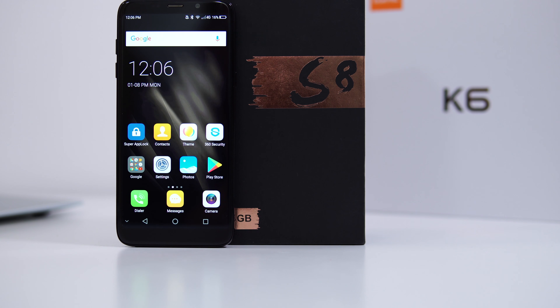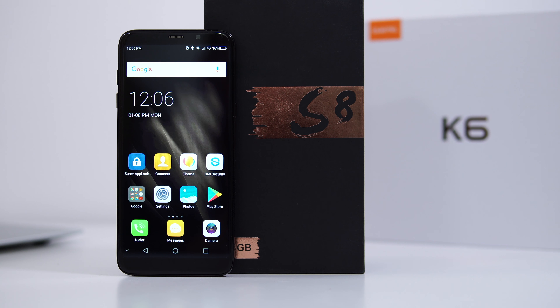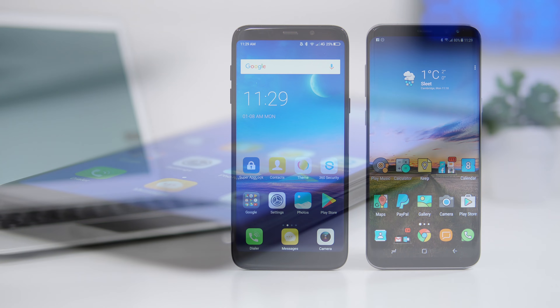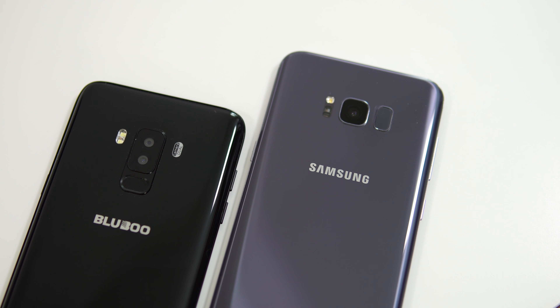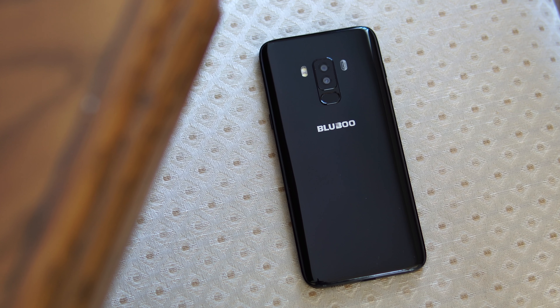When you first see this phone, it looks very similar to the Samsung Galaxy S8 Plus. But if you look close enough, you'll notice somewhat larger bezels all around the screen. Also, even though the glass covering the screen has curved edges, the screen underneath is not actually curved — not like the Samsung Galaxy S8 Plus.